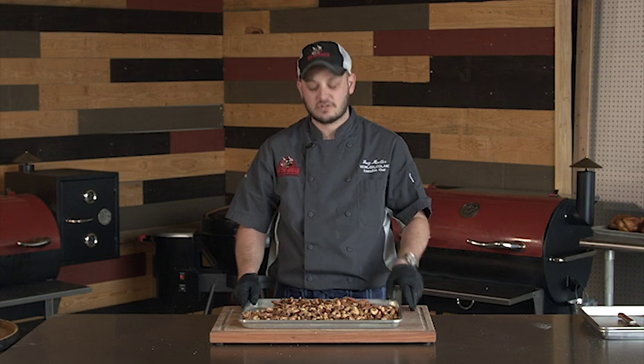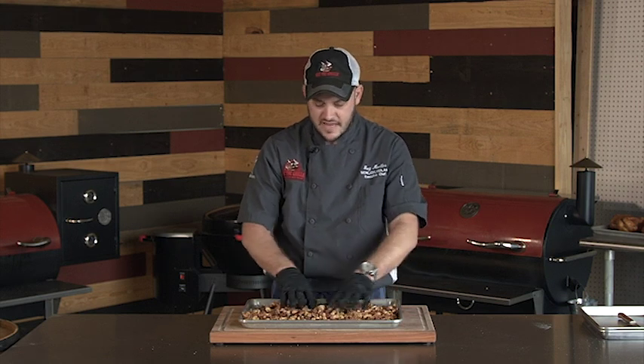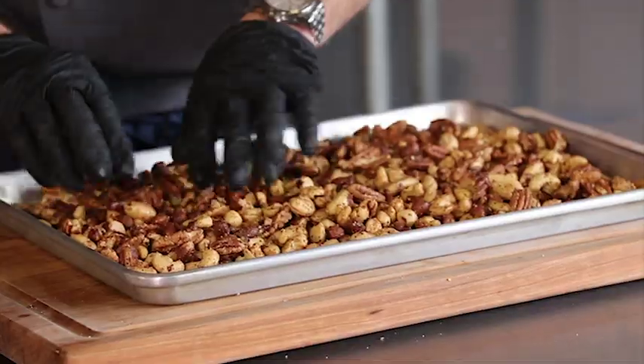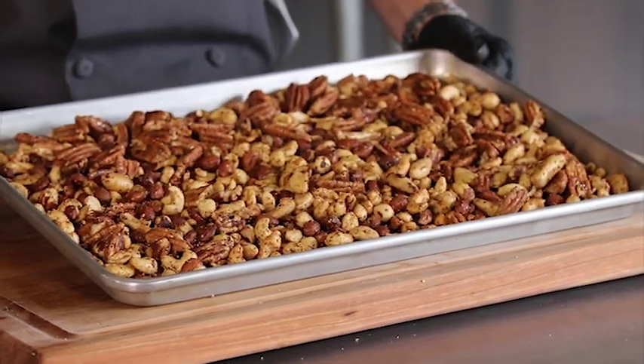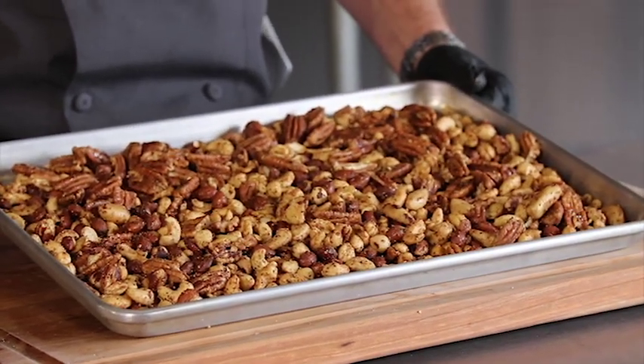Now these are delicious to serve nice and warm. But if you're going to save them for later, go ahead and put them on a cookie sheet, spread them out a little bit, and let them cool. I guarantee you there will be no leftovers. So when it's time to bring out a good snack for your next party, try candying some nuts.